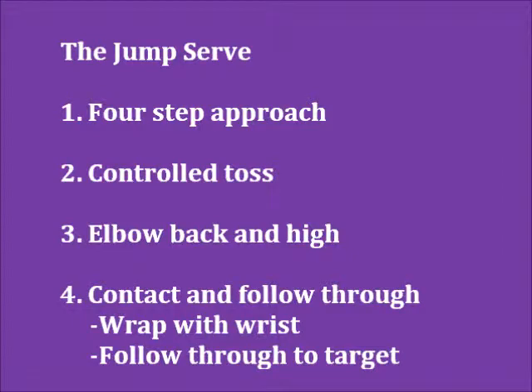Step four is contact and follow through. Good contact with the ball means hitting it with the center of your hand and wrapping your wrist to add spin. The follow through allows you to direct the serve to your target.